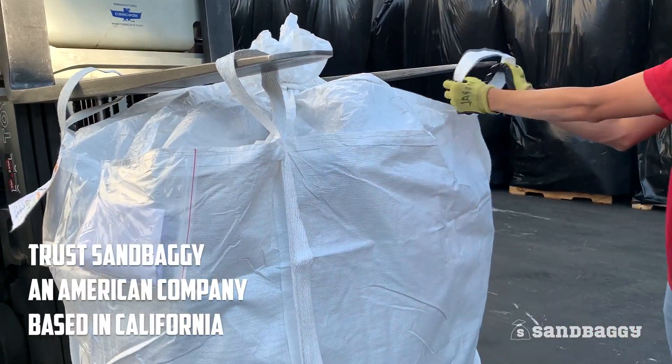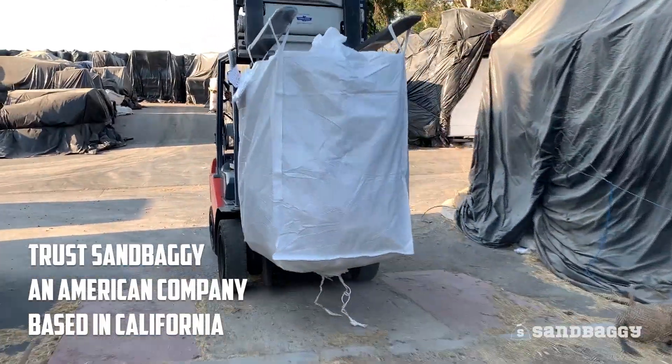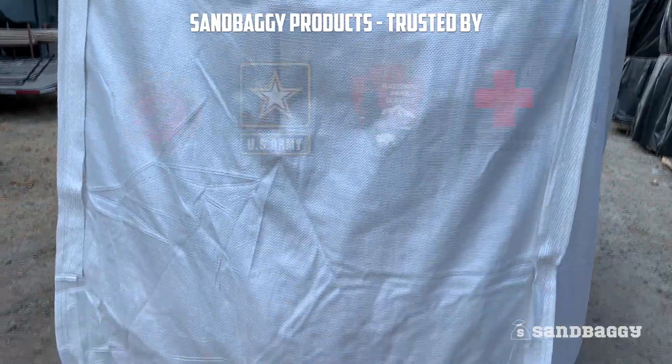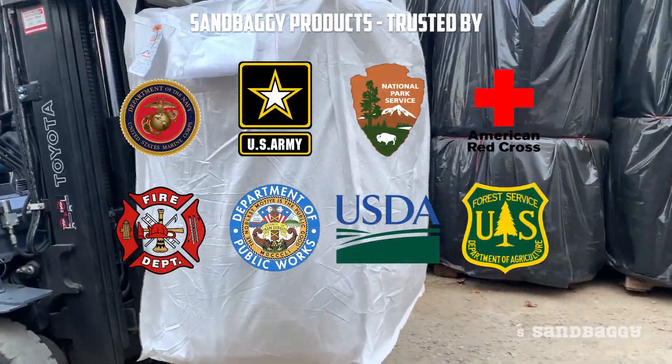Trust Sandbaggy for all your bulk bag needs. An American company based in California, our products are trusted by government agencies, contractors, and homeowners across this great country.